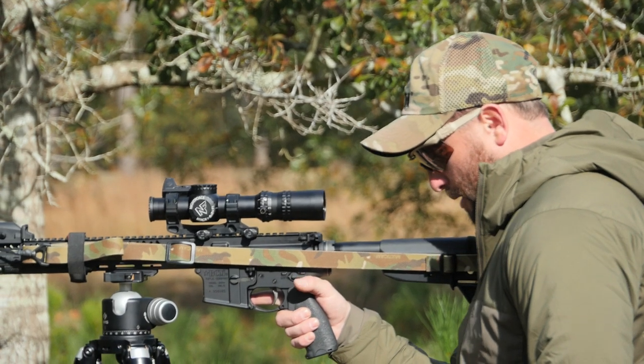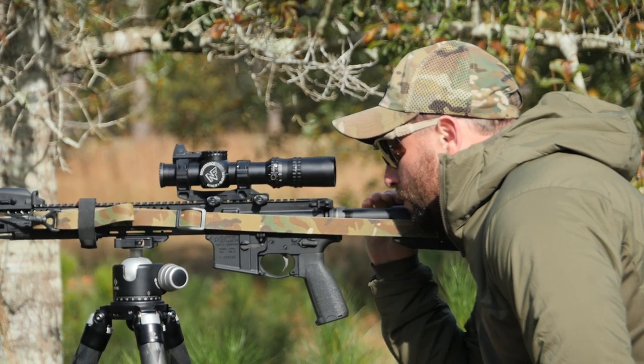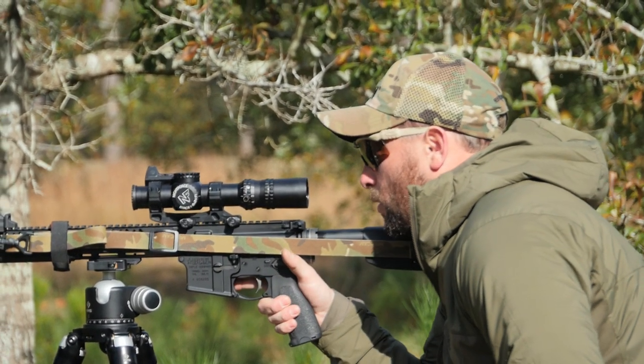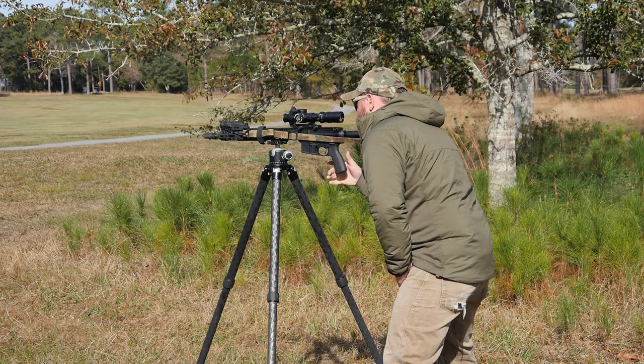What they're looking for is to be able to keep that buttstock in their shoulder, and when they get on the scope, it can be a little bit higher and they'll still be in that eye box. Versus this 1.54, where I actually have to sink down and get that good cheek weld to be in that eye box.